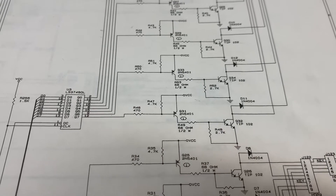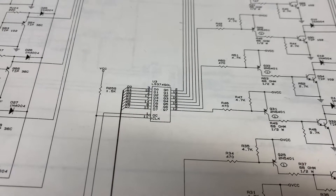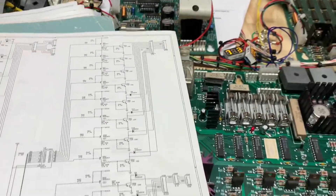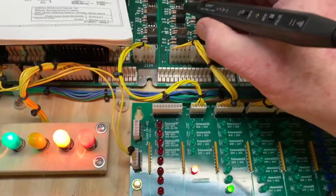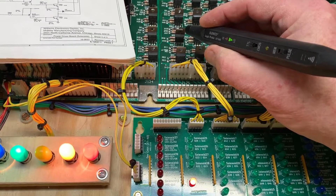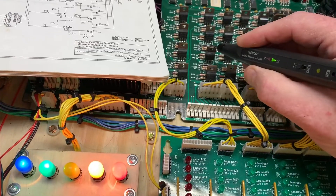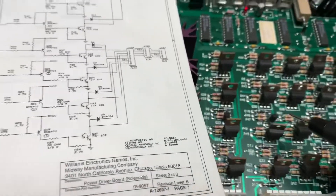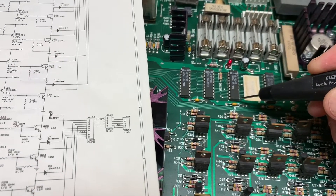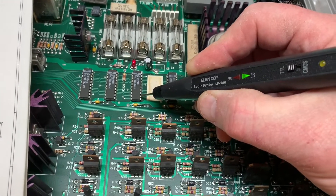Q32 is pre-driven by Q31 and goes back to pin 12 of U3, which should be a copy of pin 13 of U3. So just quickly, here's Q32. I'm going to put my logic probe on the tab so you can see it's grounded now, unlike every other transistor on this board. Q32 is grounded. I've tested the pre-driver. So I'm going to go back to pin 12, which is the output of U3, and you can see that it is stuck low.